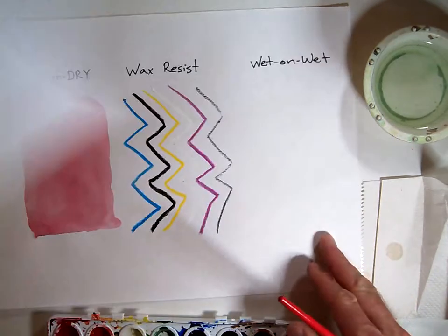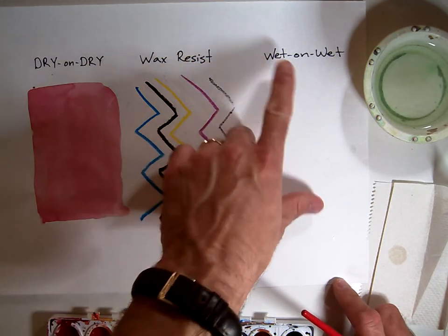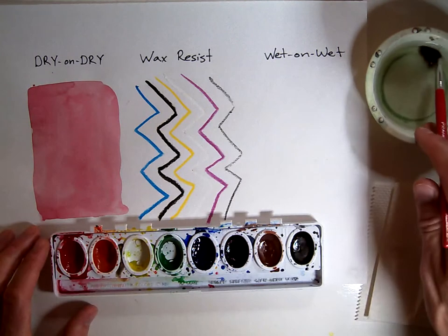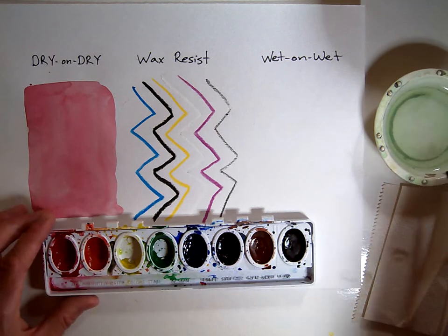In Watercolor 102, we're going to learn our three basic skills of dry on dry, wax resist, and wet on wet. Starting with wet on wet, I'm going to use two colors and blend them together using wet watercolors and wet water.